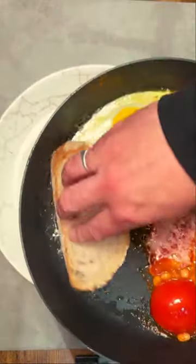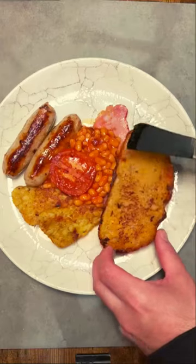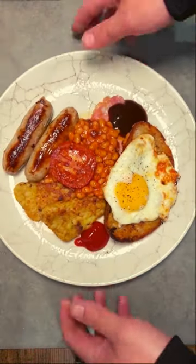While that's cooking, start plating up the cooked ingredients. With the new space, add some bread and use it to soak up all of the juices and the fat. Get everything else onto the plate, season, and then add some brown sauce and tomato ketchup — and boom, there you have it.